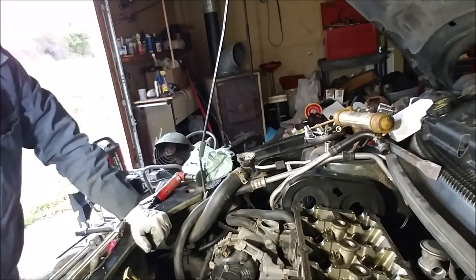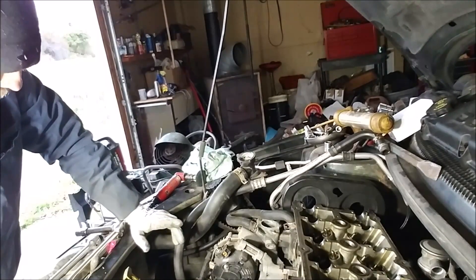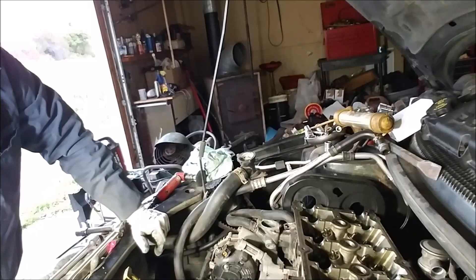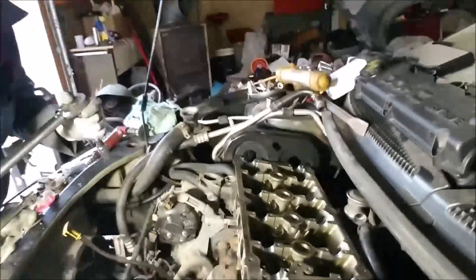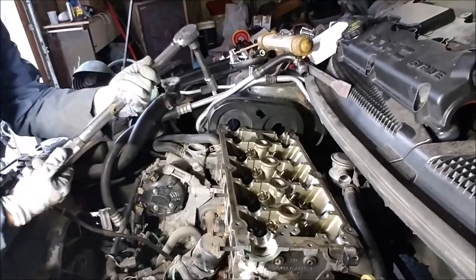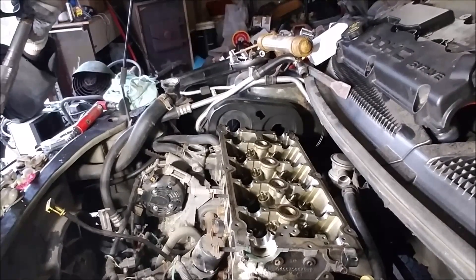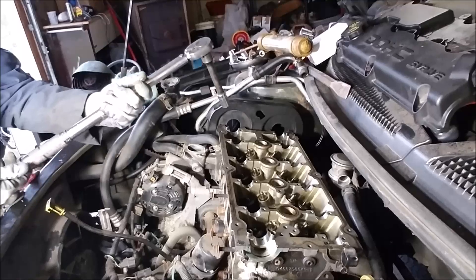Next step, we've got to do the final torquing. I stopped after the first 60 ft-lb torque, and now I'm going to do the second pass — basically double-checking to make sure you're at 60 before you do your final 90-degree torque. I always release the pressure off my torque wrench when I'm not using it, then bring it back up to 60.